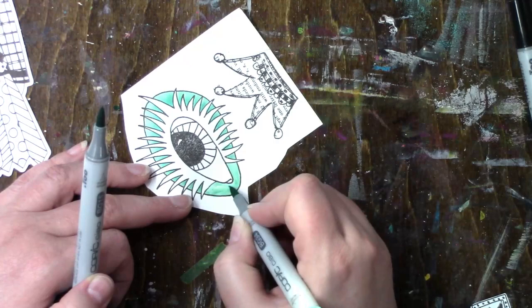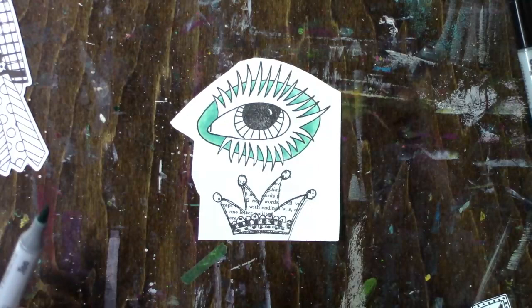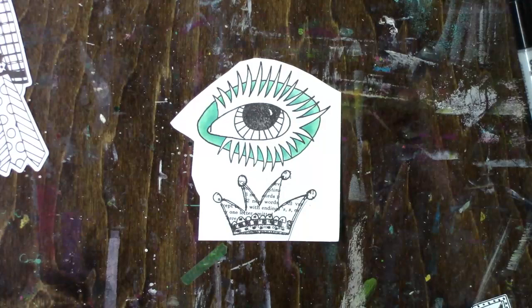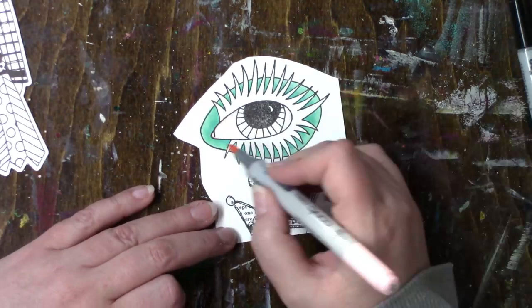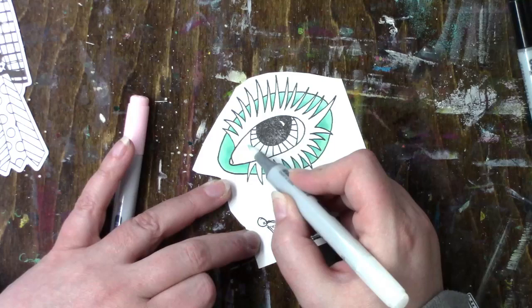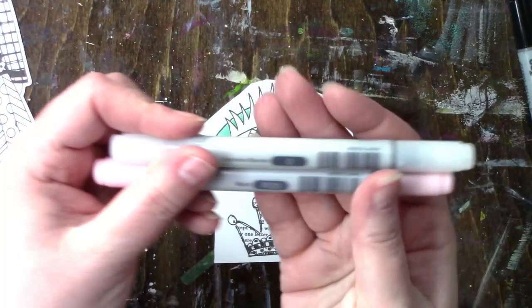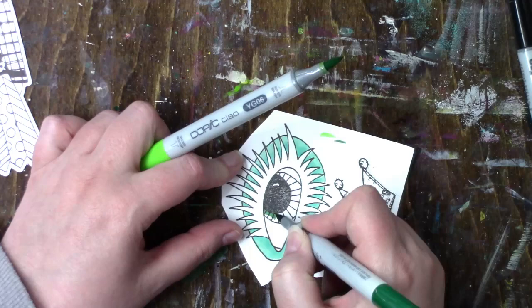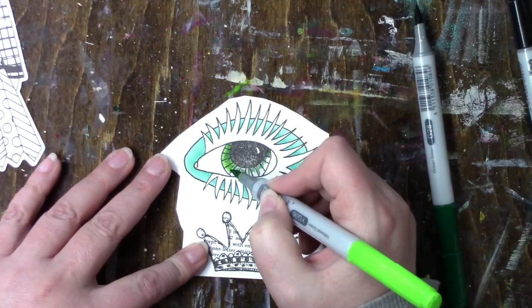I didn't do a whole lot of coloring for this one. The die cuts I left as is, and there was one more piece I stamped — a body part, the torso — and I didn't color that in because I left the whole body black and white except for one eye. You'll see later why I did it. It worked out because I didn't want to color everything since coloring is not my favorite.